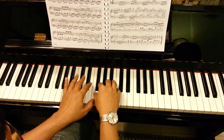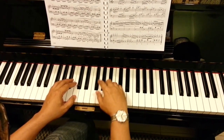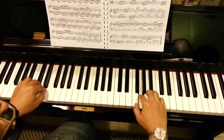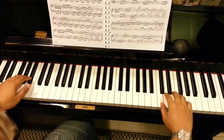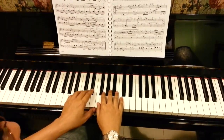Make sure left hand is 1 2 3 1, and right hand 1 2 3 4, and the scale must be very steady.